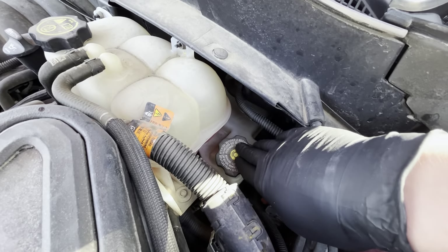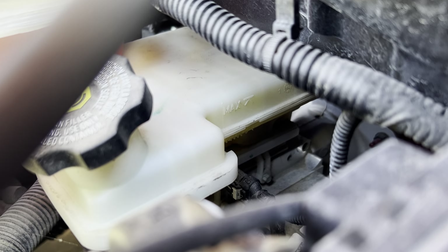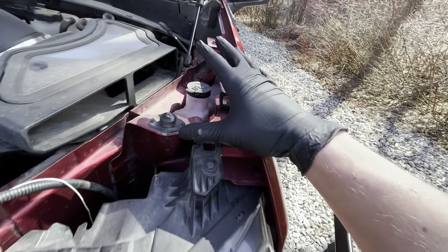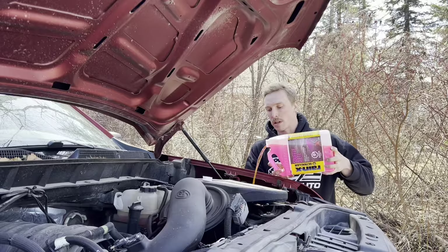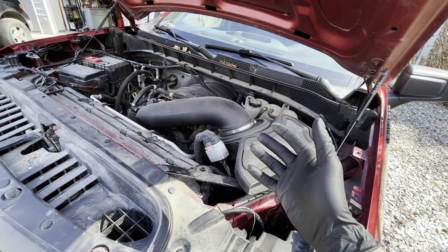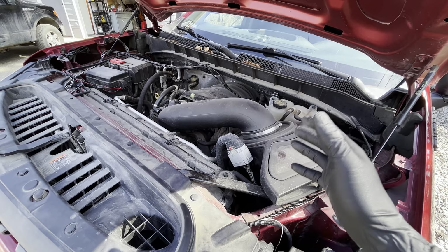Next one is going to be our brake fluid. We just want to make sure it's at its proper level and looks a decent color. If we look in there, it's above the minimum line and below the maximum line, and the color looks decent, so we're all good. The last fluid to check is our washer fluid — make sure it's completely topped up. I just topped it up so we're good there. This vehicle has electric power steering so there's no hydraulic power steering fluid, but if your vehicle has that reservoir, make sure to check that as well.